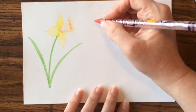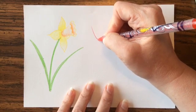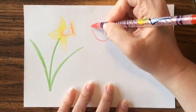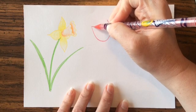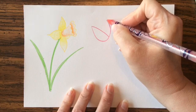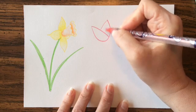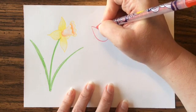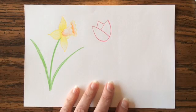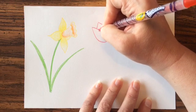If you can draw the letter U, you can draw a tulip. Choose a spot near the top of your paper, draw a U shape going down with a little curve, but instead of going all the way down you stop — almost like the letter Y — and then add just another little upside-down V on top.